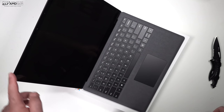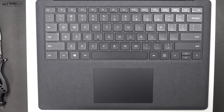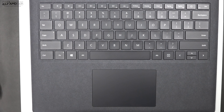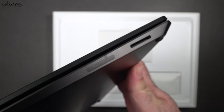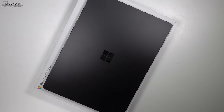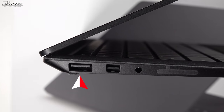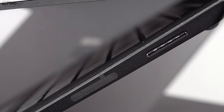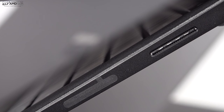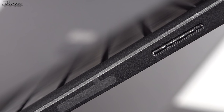You can open it with one finger, and here's how far back it will go. The Alcantara keyboard deck is here and it's very comfortable — I've used it with last year's model and it's really comfortable to type on, and pretty durable, surprisingly holding up well over time. As far as the ports, on the left side you get one USB 3.0, Mini DisplayPort out, and a 3.5mm headset jack. Moving over to the right side, you have your Surface connector — and that's it. There's no USB-C and no Thunderbolt 3, which is a bit disappointing.